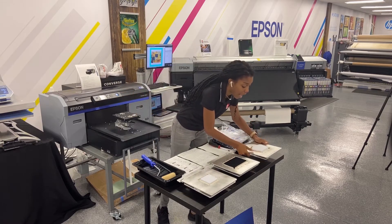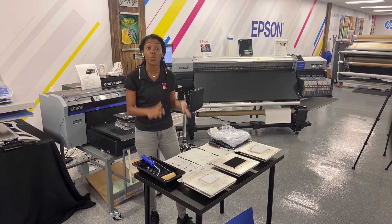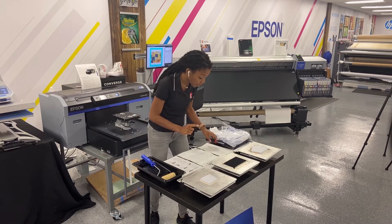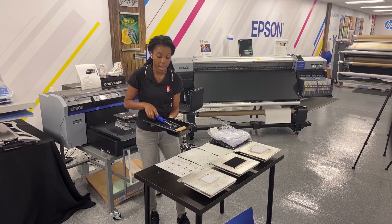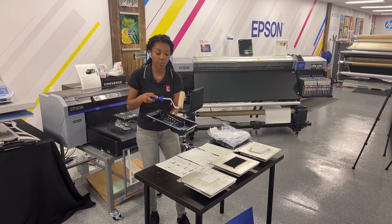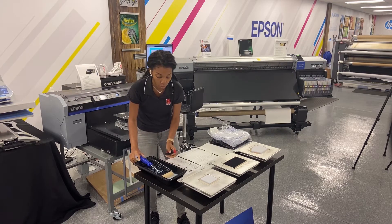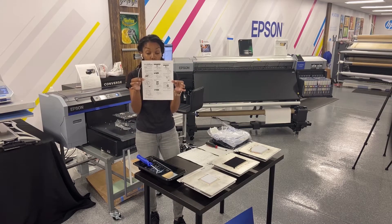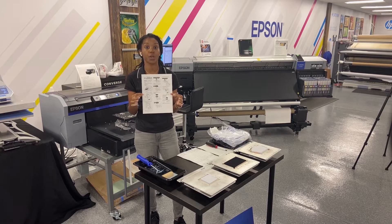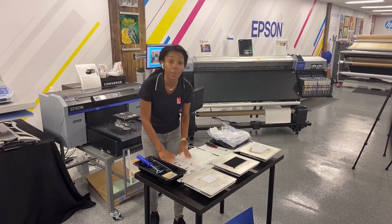These are the three platens that Lawson has now come out with that will work great with your Epson SureColor F2100. Some of the things you're going to need is a Phillips screwdriver and some way to pre-treat your dark color masks. I have a little four inch paint roller here. When you get the face mask platens you will get instructions, but I'm going to walk you through it as well so it's a seamless process.